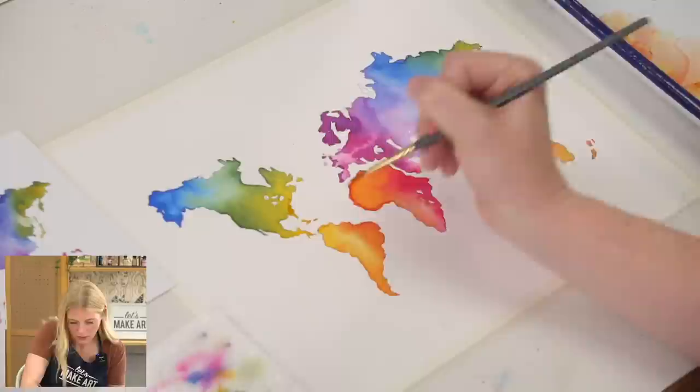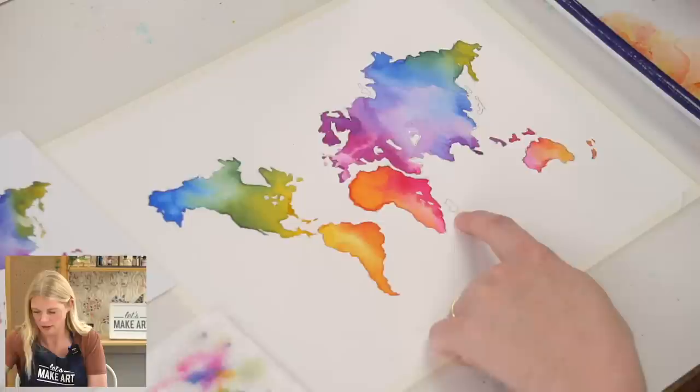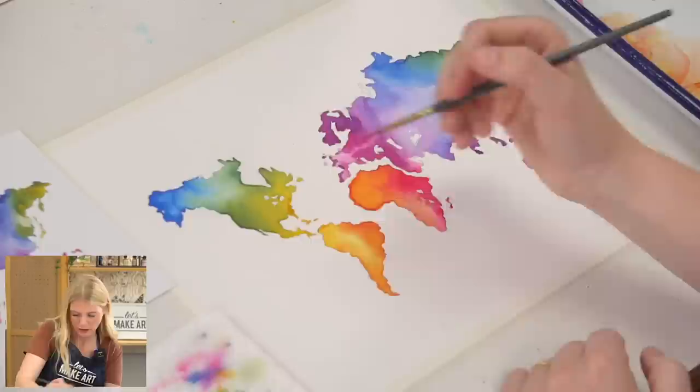On this one let's do that magenta-orange color — it's just fabulous. Maybe on this little bigger piece I can add some water to get some value transition, then drop a yellow in there.